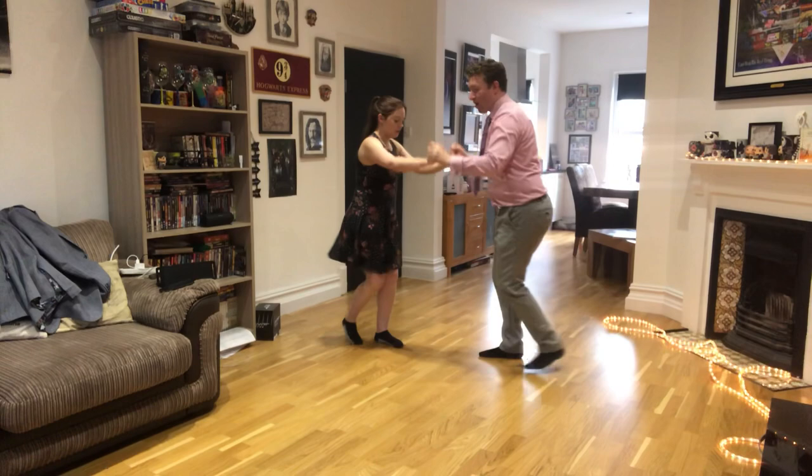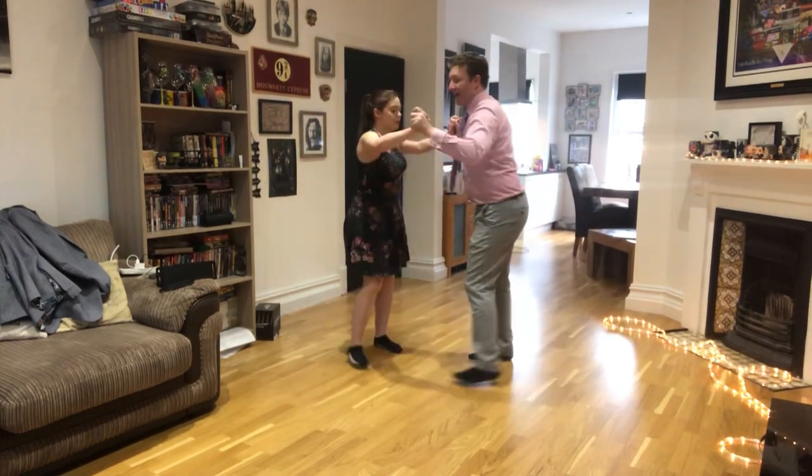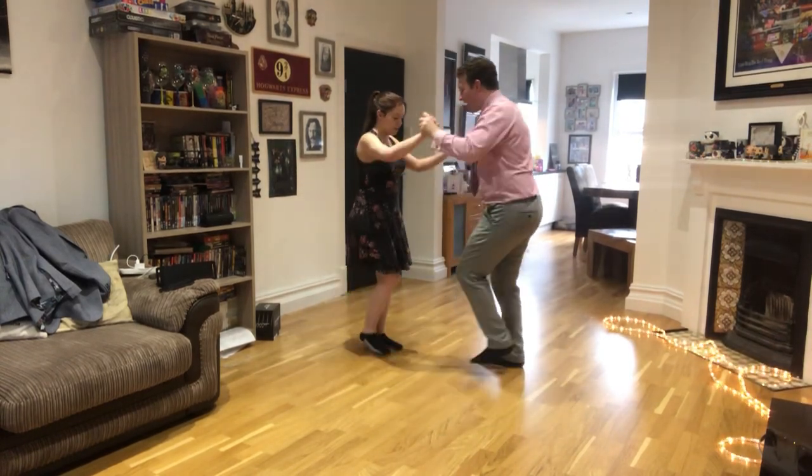Then into the whisk: one, two. Now here's the change step: one, two.